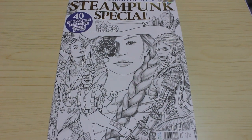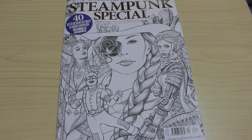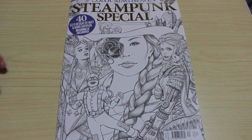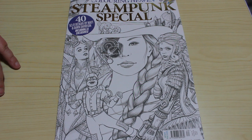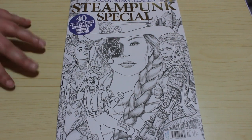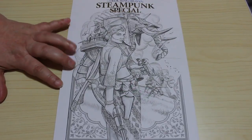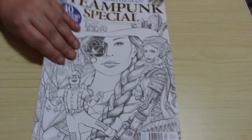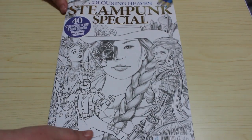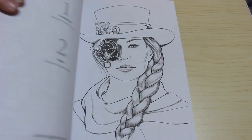Hi everyone, it's Andrea and welcome back to the channel. It is time again for our Colour in Heaven magazine flip through. This time it is a steampunk special, 40 sci-fi designs by Matt and Dawn Anderson which includes 14 exclusives. Here's the front and here's the back. Now I've already seen some people comment that they're not too keen on the first half but they like the second half, so guaranteed I'll like the first half. So let's have a look.